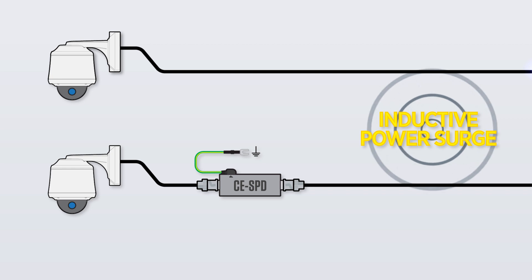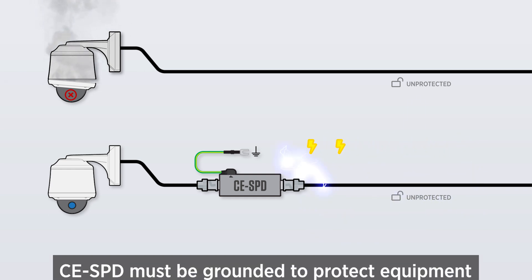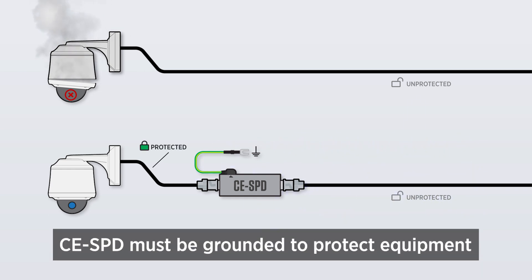The CESPD offers 20 kA of surge protection for protecting cameras, DVRs, and other coax-based CCTV equipment from over-voltage conditions.